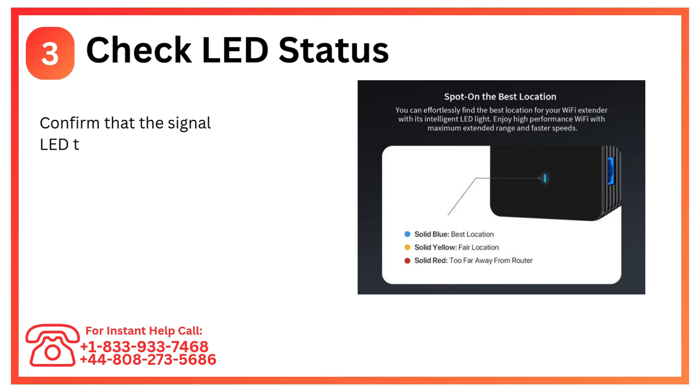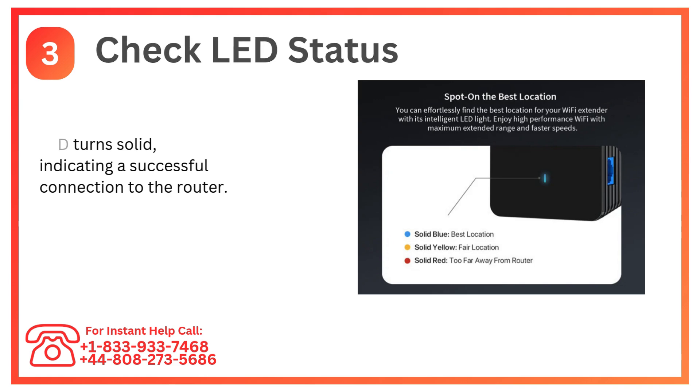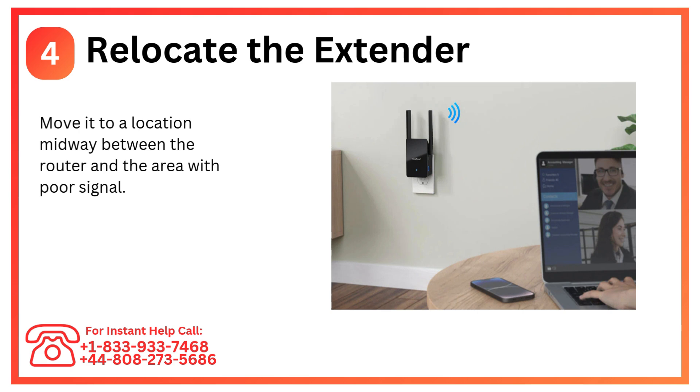Step 3: Check LED status. Confirm that the signal LED turns solid, indicating a successful connection to the router. Step 4: Relocate the extender. Move it to a location midway between the router and the area with poor signal.